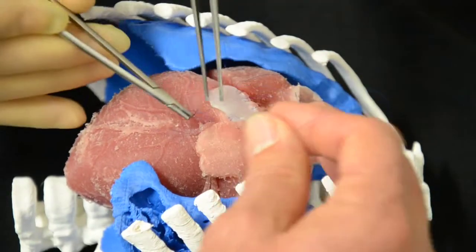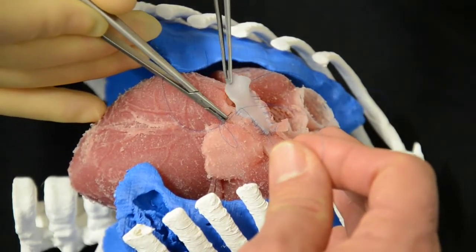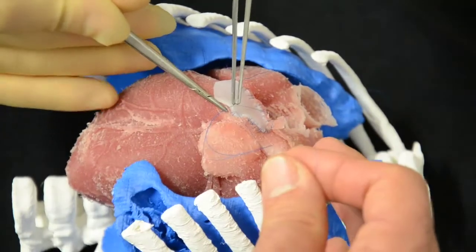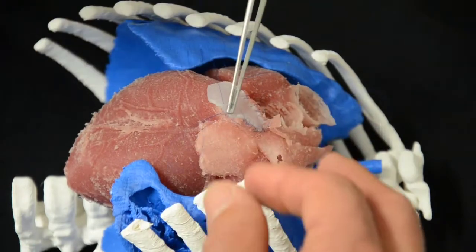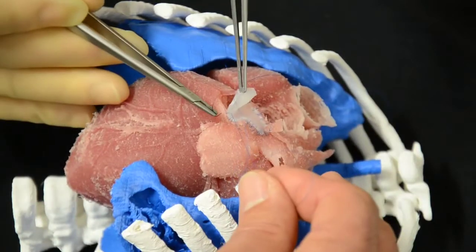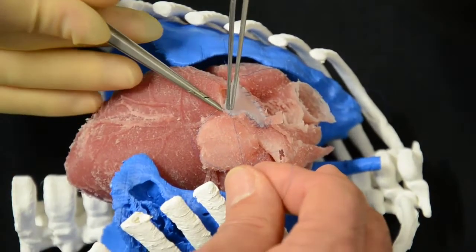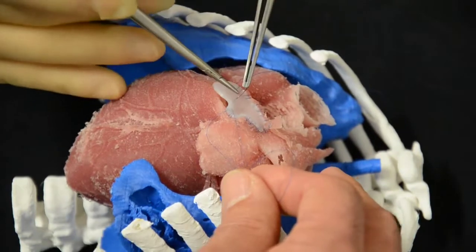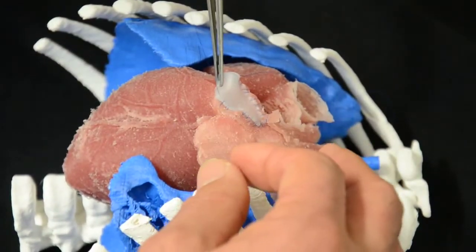What would be the normal thickness of the patch that you would use? That would probably be half the thickness of that one, if not more than that. But more importantly, when he's going through the artery — or what's supposed to be the artery — it's so flexible that it is similar.